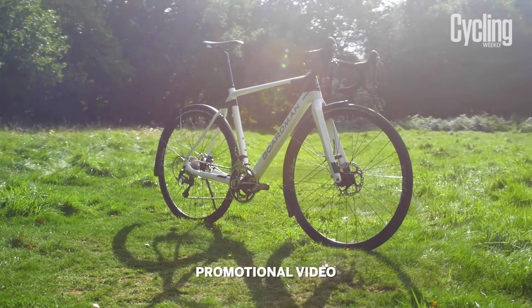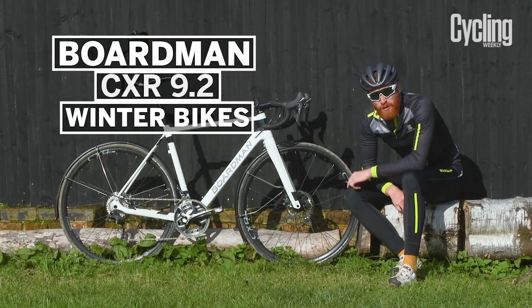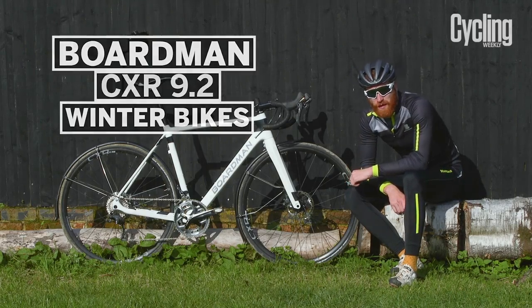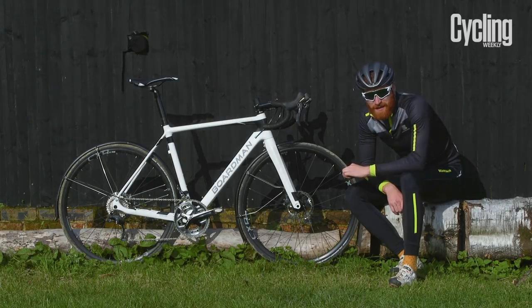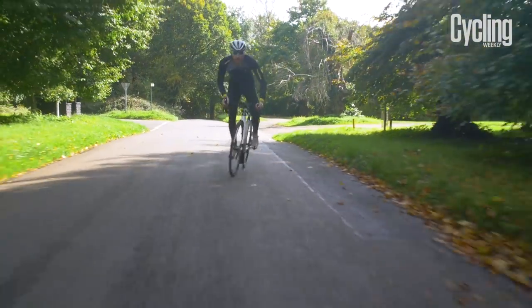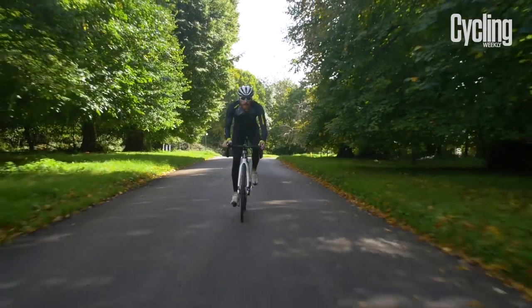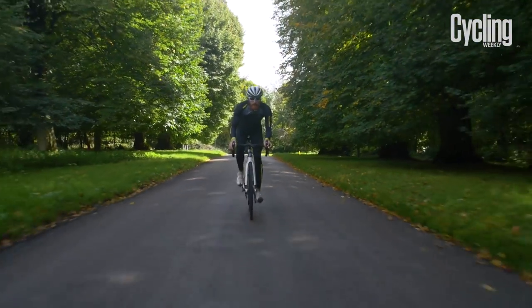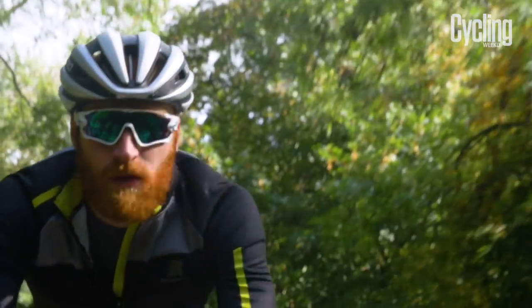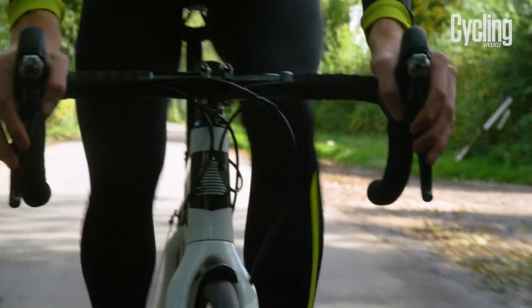Here we have the Boardman CXR9.2 Winter Road Edition. Boardman has chosen its cyclocross bike as an ideal platform to build a winter machine from, but I'd say it's fit for a lot more terrain than just the road. The CXR9.2 Winter Edition uses Boardman's premium C10 carbon cyclocross frameset, decked out with a spec fit for the road, and with its cyclocross underpinnings there's the option to fit knobbly tyres and have some fun off-road — particularly handy when roads are patched with hazardous ice.